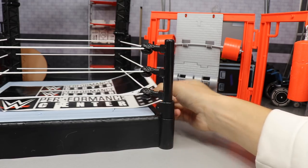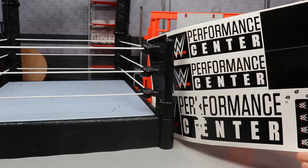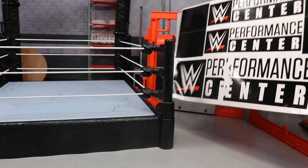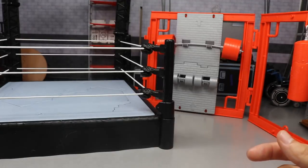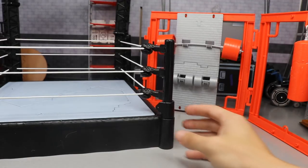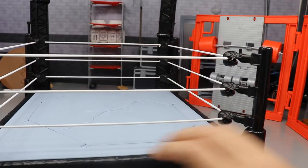You get some nice stickers — if you're a sticker guy, that's $10 per sticker. But seriously, if we set aside the tissue paper with the stickers and focus on the playset itself, you do get one of these basic rings, and in the middle it does collapse.